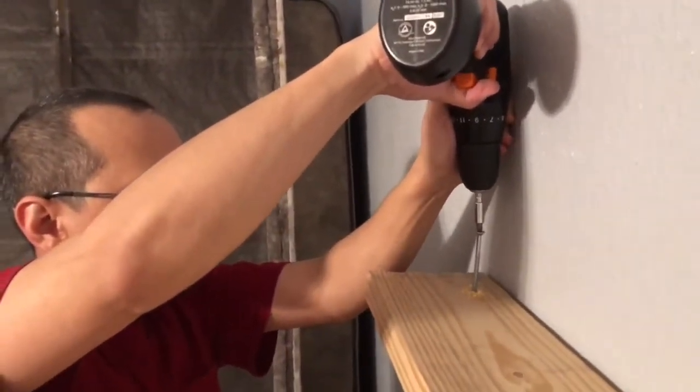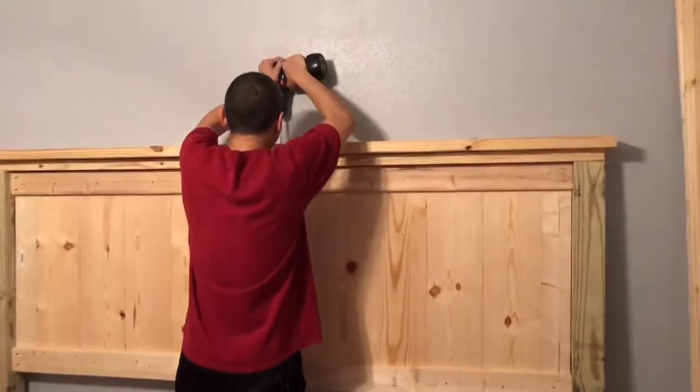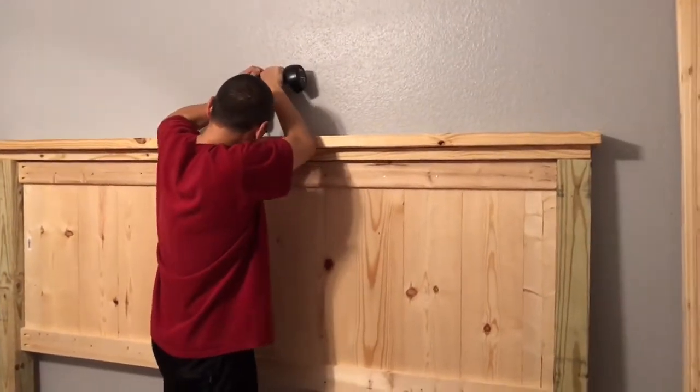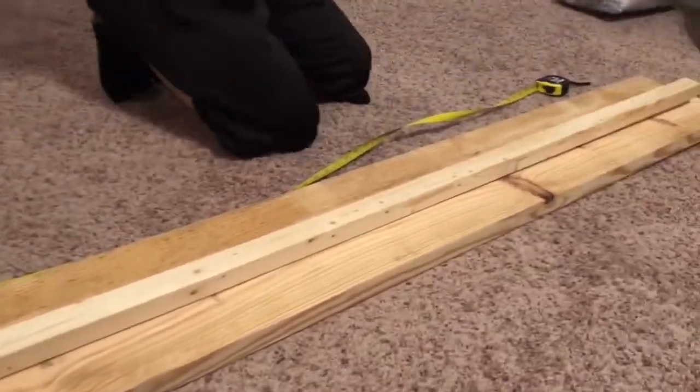Now to add the top trim on the header, Mike is just screwing them down into the post. He glued the top of it but drilled it down into the post instead of hammering, because you want a little more stability there.